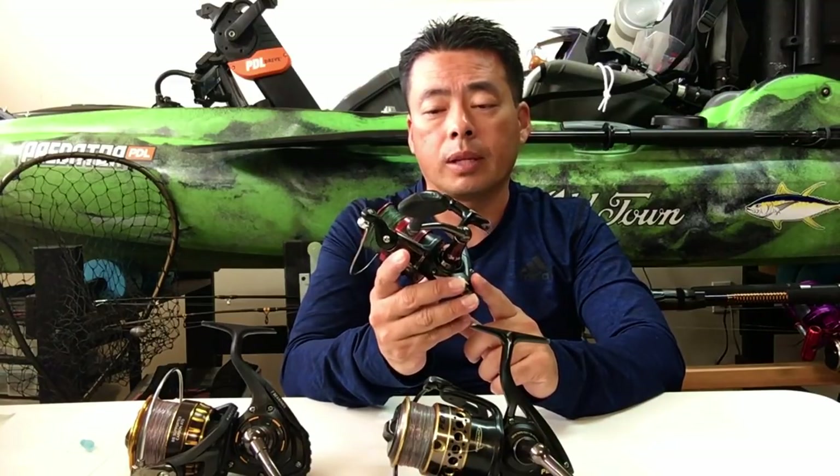Luckily I was able to fix it, and after that it worked fine. If you're one of the few that got a good one right out of the box, then great. Don't expect perfection, but for the price it's a very good reel. If you're just starting out fishing, I suggest the Penn Fierce — it's good.